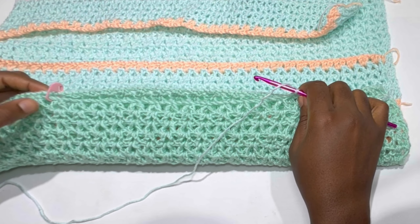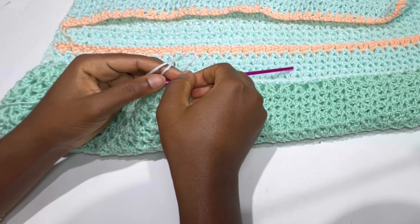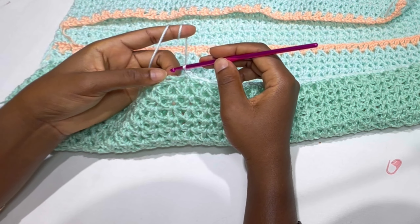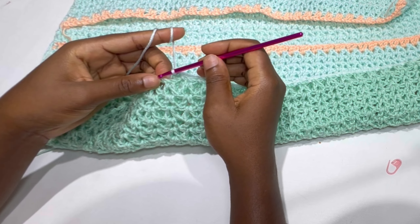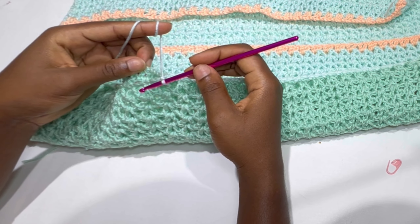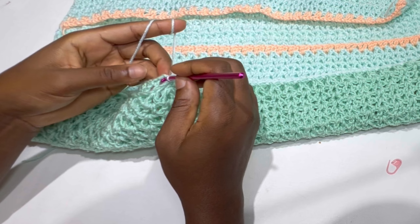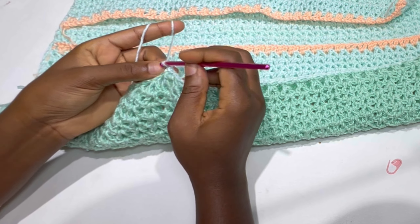This is what the work should be looking like — you can barely see we have attached it. Work until the stitch marker space. When you get to the stitch marker space, take off your stitch marker and work your last join with a single crochet. Now chain one and we are going to be working single crochet around the armhole.